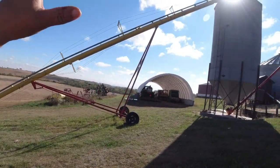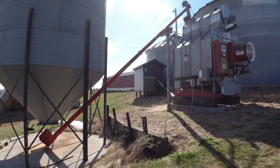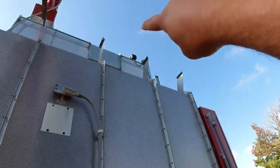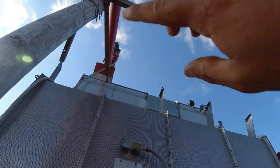This is what you call a continuous flow dryer. From the wagon into the wet holding tank, which meters into the dryer. The dryer has automatic controls — up there is a switch that when it gets full it turns this auger off, and when it drops below that level it turns the auger on and keeps it full.